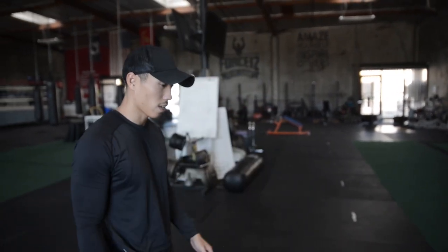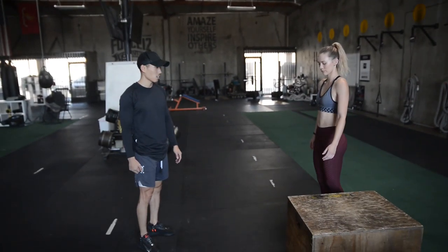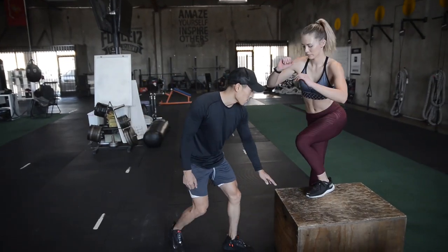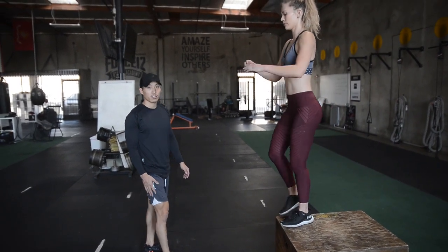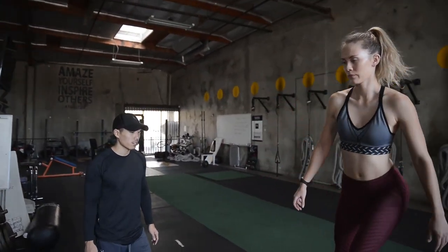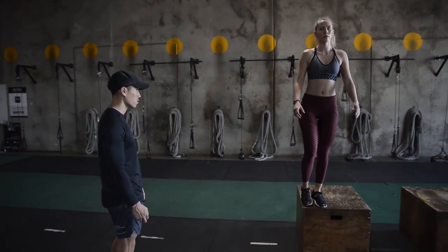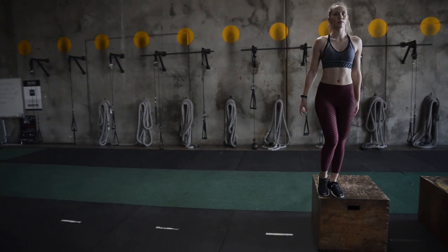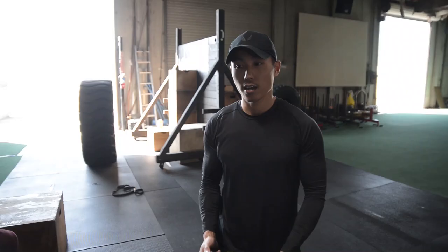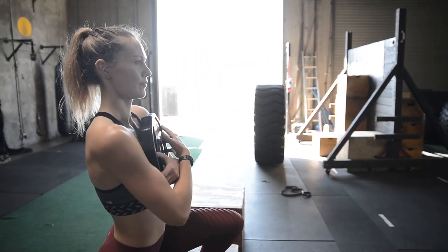The last exercise for Kelsey is step-ups. Put one leg on the box and step straight up, then come right back down. This is for conditioning — keep that foot on the box the entire time. You're going to max out on one leg and then switch to the other leg. And to make it a little more difficult, we're going to give Kelsey some extra resistance.